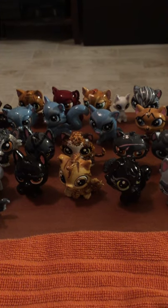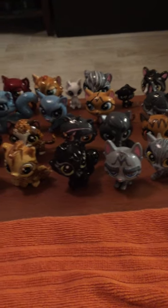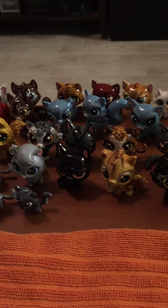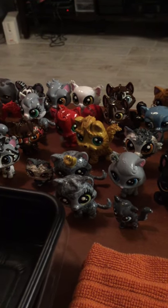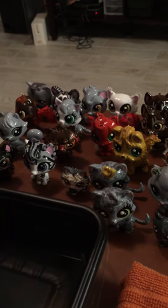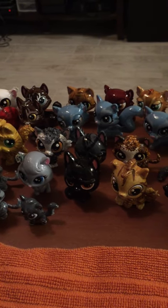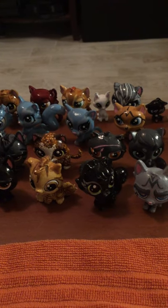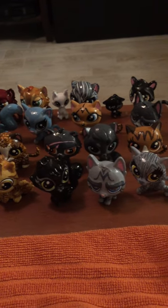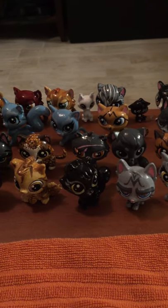Hi guys! Today I will be showing you some of my custom warrior cats. I have been working on them over the span of a few years. I actually got into the series when the first book came out in 2003, I do believe. So I'm just going to be showing you the types of things that I use to make them, how durable they are, and all that good stuff. Let's get started.